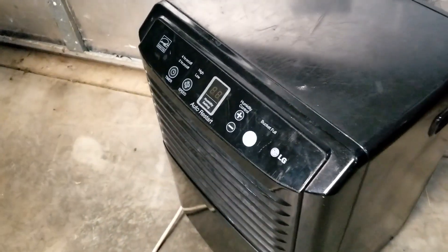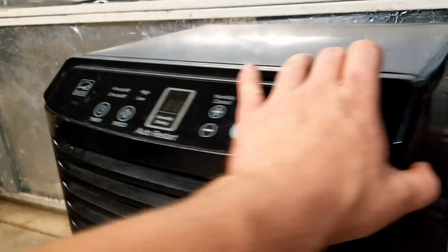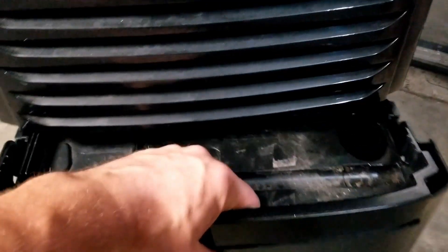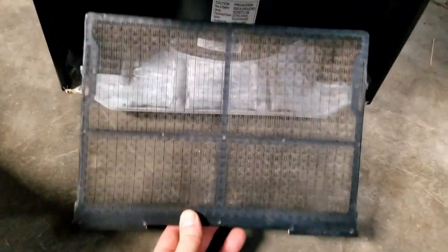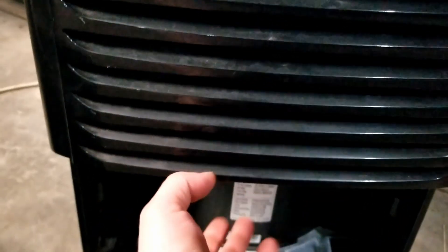Welcome back to Mongo Fix. Mongo got another dehumidifier here that's no longer making water. This one's been refurbished before — Mongo actually fixed it a long time ago, had a broken cord so put a new cord in. It used to be Mongo's neighbor's. They used it in a basement and never cleaned the filter. Cleaned out the filter, cleaned out the coils, got her running again, and it was a pretty good reliable machine for a while, but now it's no longer making water.